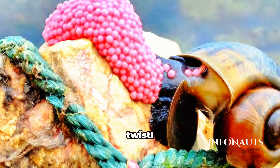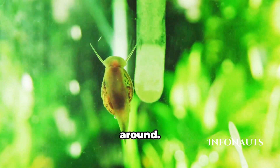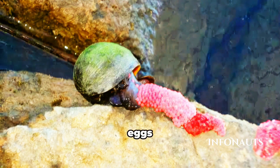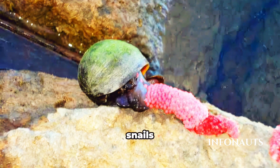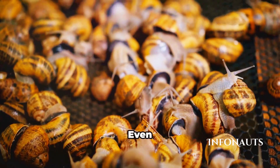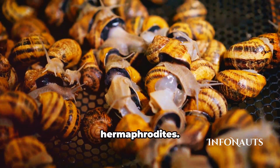But there's a twist. Female apple snails will lay eggs even if there's no male around. Before you think it's some immaculate conception, it's not. These eggs will be infertile because apple snails need both male and female participation for fertilization. Even though they have both male and female reproductive organs, they aren't hermaphrodites.